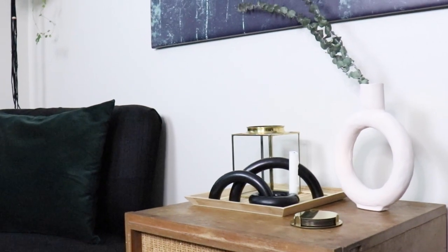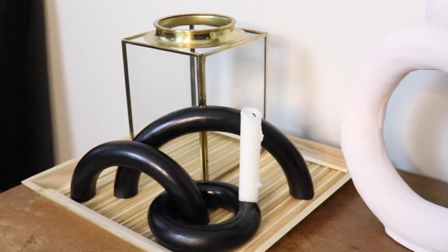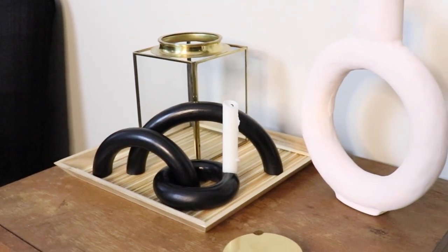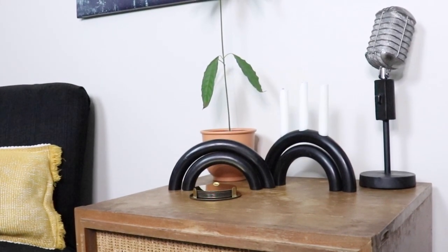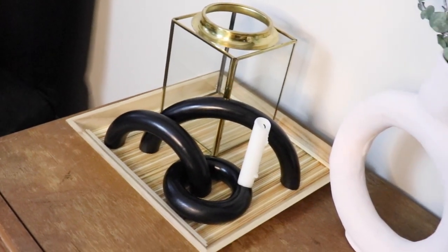Let me know what you thought of these DIYs and which one was your favorite down below. If you have any suggestions of things you'd like to see me make in the future, definitely leave that below for me too. Don't forget to subscribe — I'll be back next Wednesday with a new DIY. Cheers.